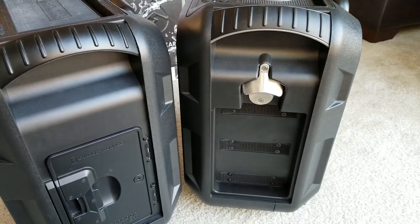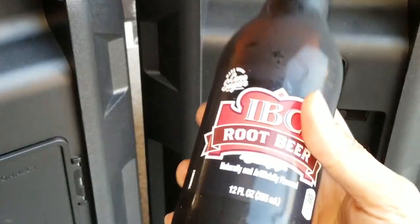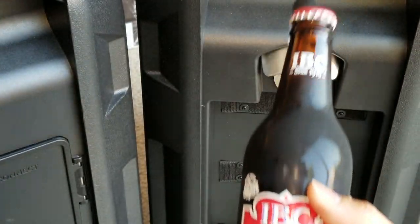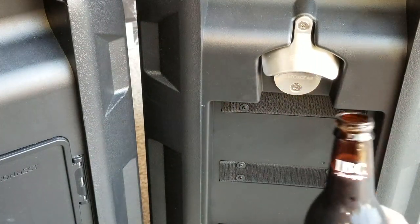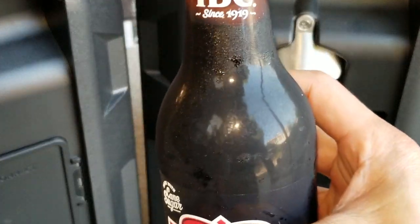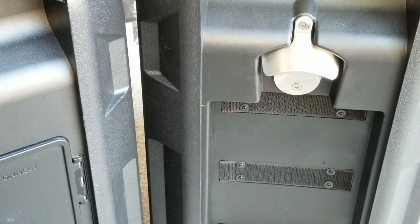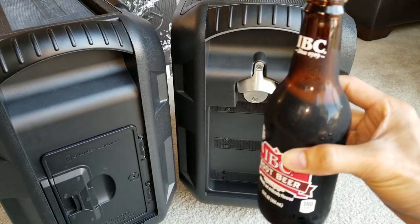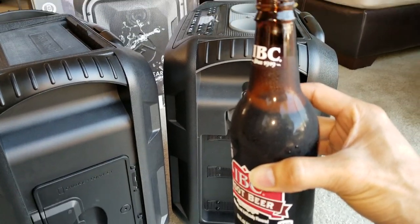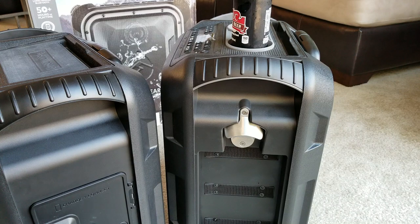The new one comes with a bottle opener. So in case you have a party — I've got a root beer here — there you go guys. Let's party and enjoy this nice cold IBC root beer. After you open your beer or soda, you can place the bottle on top of the speaker.